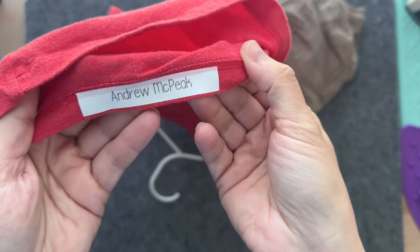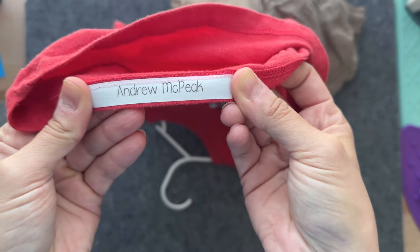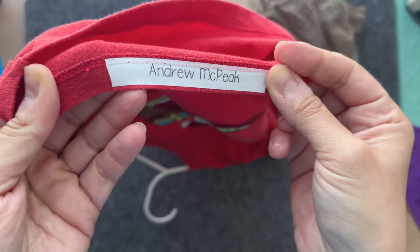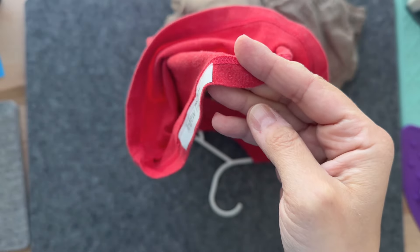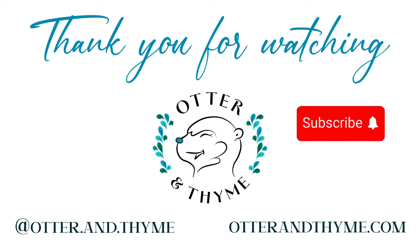The ink stayed on — I didn't have to do anything. On this particular red t-shirt, somehow the red came through, but it does not bother me at all. As long as his name is still visible, I know the tag will be there. Thank you for watching, and subscribe.